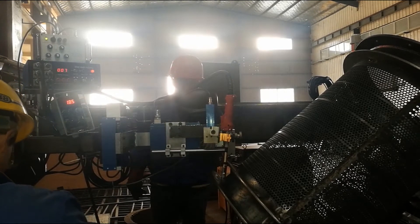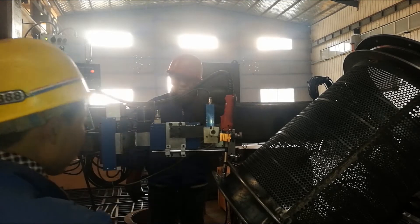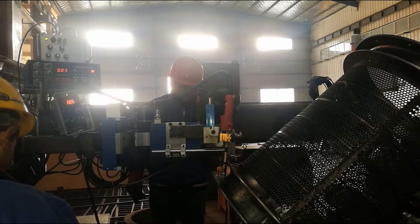Manual driving method: motor drive, reducer, ball screw, seam tracking. Manual up, down, left, and right movement; pull up movement.